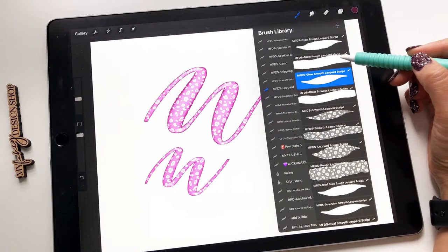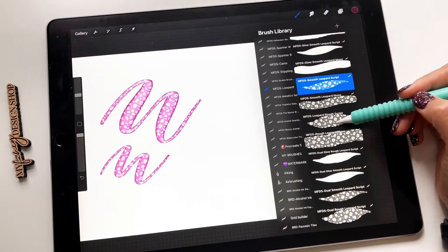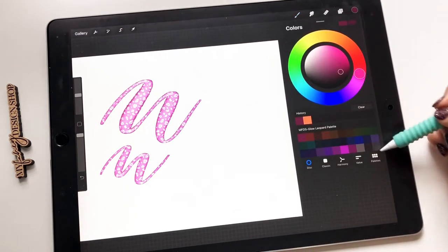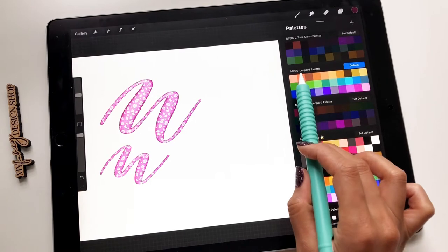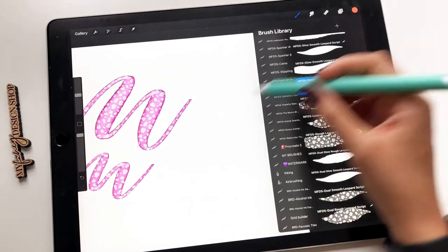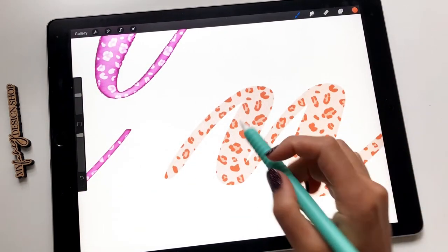You also have a monoline version of those two. Then you have the smooth and the rough brushes, just like a regular leopard that you just saw in the first photo. I'm going to grab that color palette, because this brush set comes with two color palettes — just a regular one and a glow one. We're going to grab one color, and this is the smooth, so you see how it just has a smooth edge to it, still has the pattern, has the three colors.